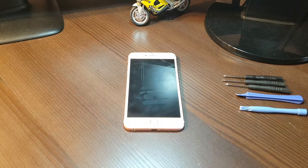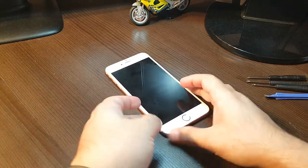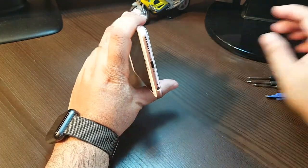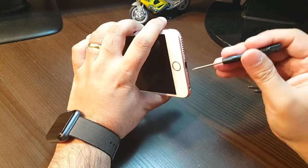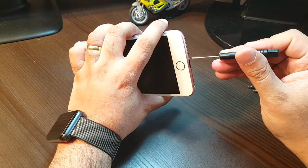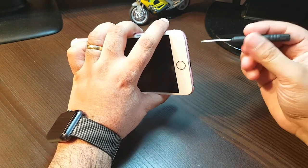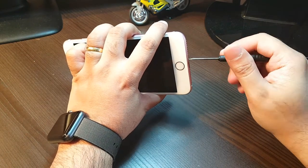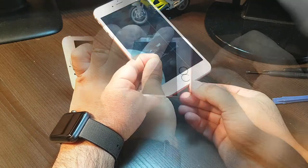Let's start. To do it we need a set of screwdrivers, especially for Apple, because in this we have different types of screws. As you can see, these are star screws. We need a good screwdriver — it should be exact, or you will destroy the screws. They are so small in size.